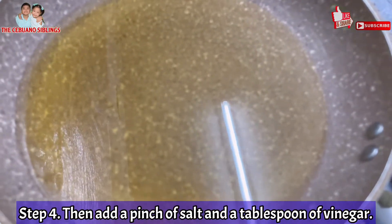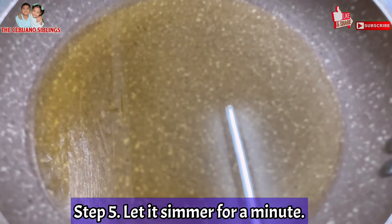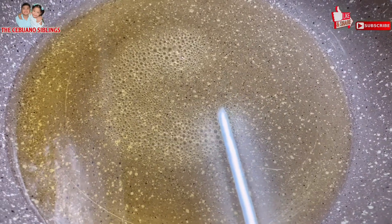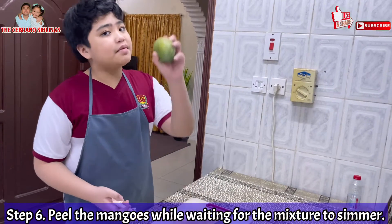After you're done mixing all the sugar, the salt, and the vinegar with the water, you will let it simmer for a minute on low heat. Don't immediately go with the next step — just let it simmer for a minute. After letting the mixture simmer for a minute, you will then peel the mangoes.